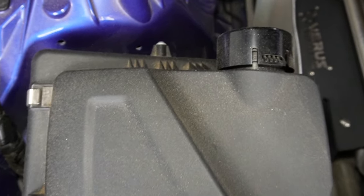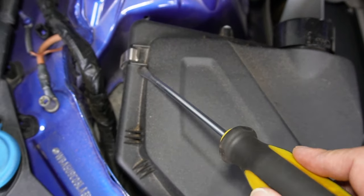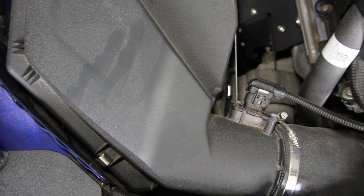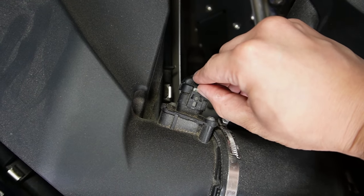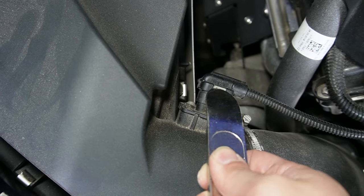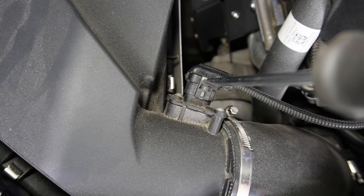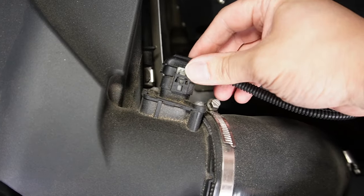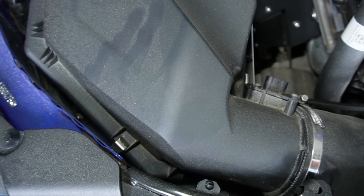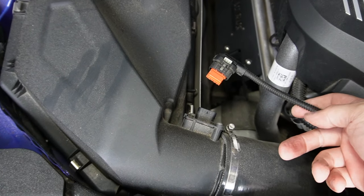Looking at your intake air box, there are four clips to remove — one, two on this side, three, and four. But before removing those, I generally like to pop open the MAF sensor connector slightly and disconnect it, because I'll be pulling out the air box and I don't want to stress the connector or the wiring harness.